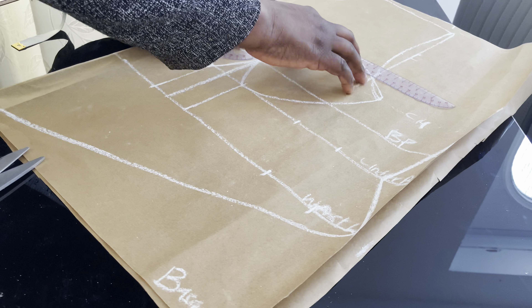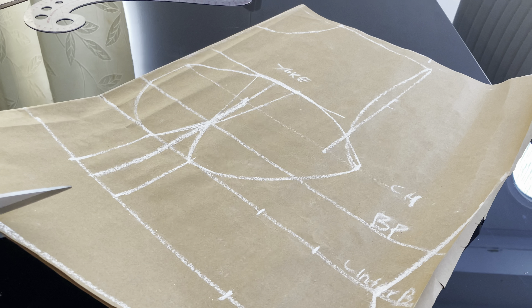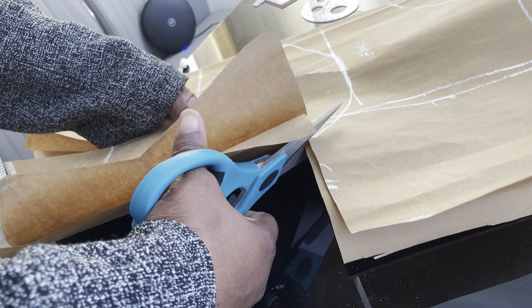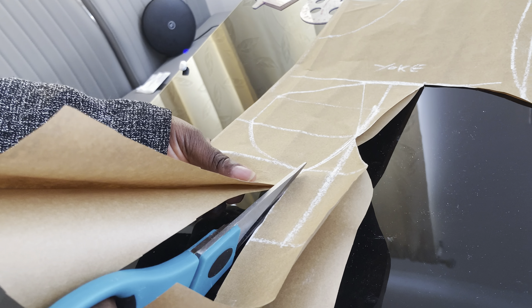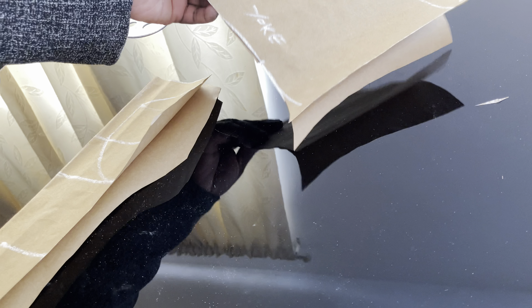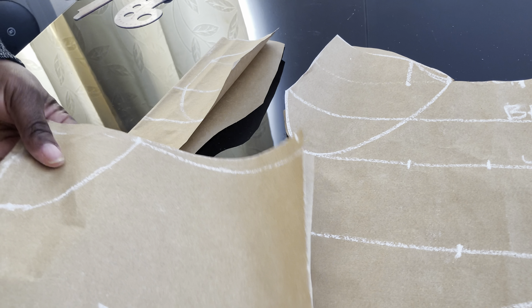I'm going to blend this side and cut it out. You can see the basque effect now. I'm going to cut out the neckline as well.